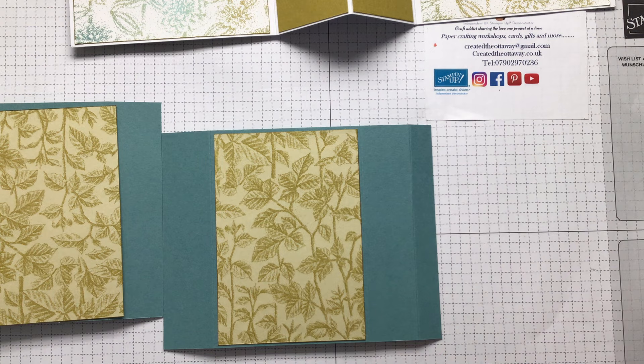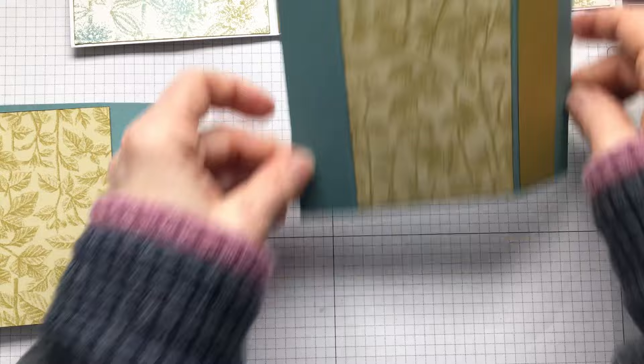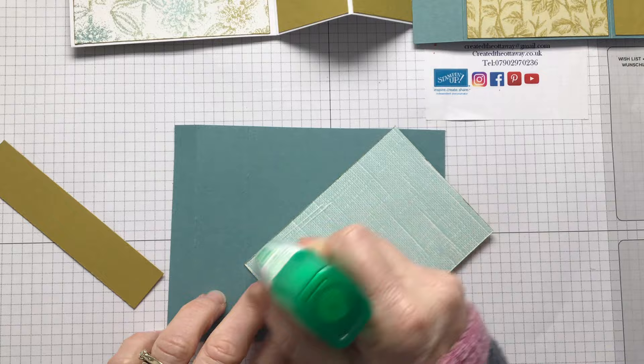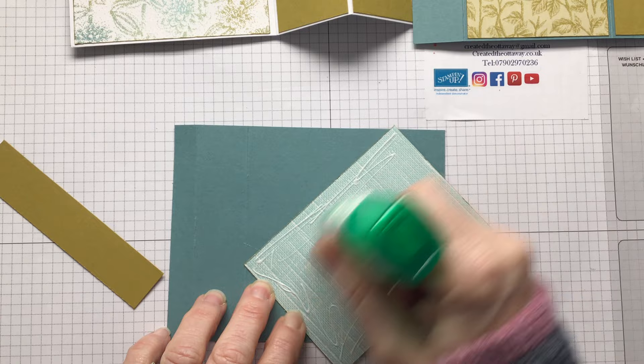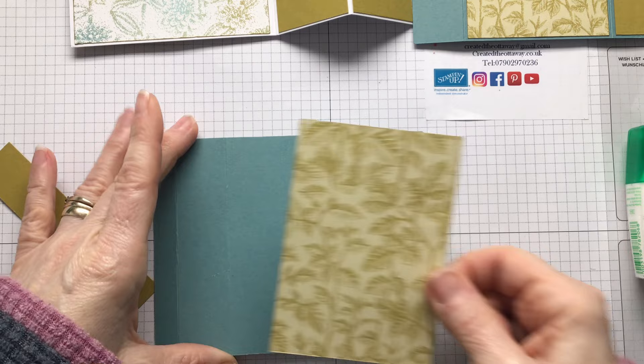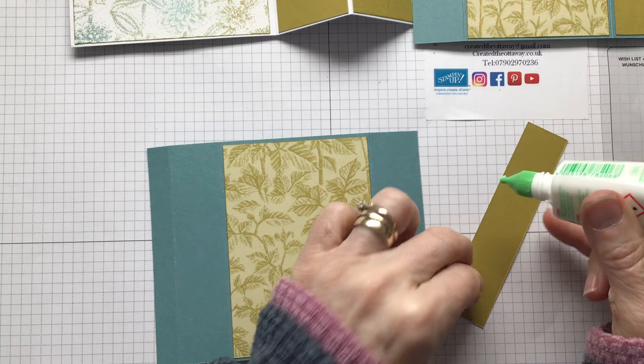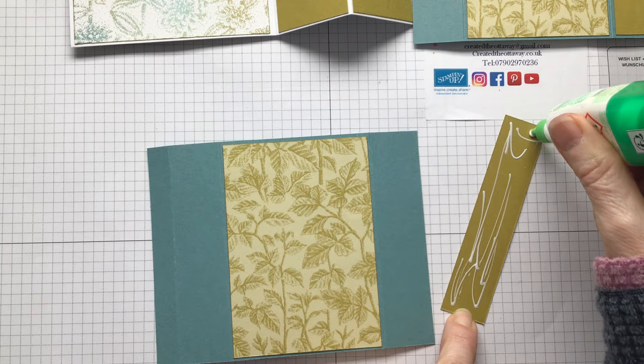That's going to go there because that's going to be our panel down the side - that is one done. You've got two pieces that have no designer series paper on. This side is done exactly the same. That's going to be like that, just like that, and this is on the side. There you go.